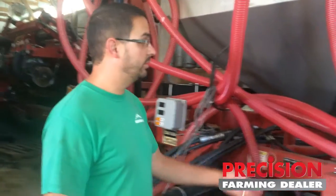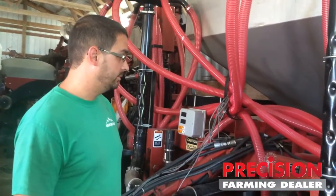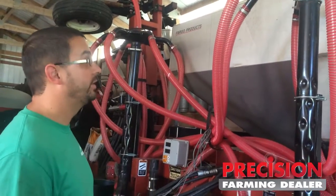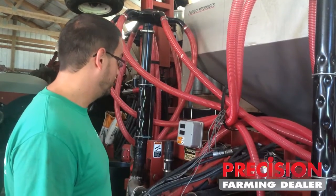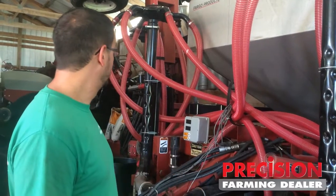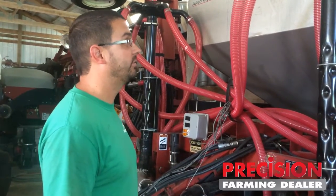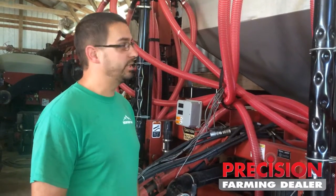It was pretty tricky getting the manifold system on here, but it all fits on there really well, and we got the hoses from Daltmeyer. That was the only brand new thing on this piece of equipment — everything on this thing we bought used, from the Rawson motor right down to the Coulters. But it all worked out really well on a tight budget. All together we got about $15,000 into this thing, and it does a pretty reasonable job.